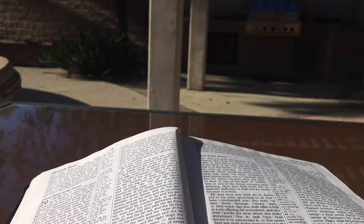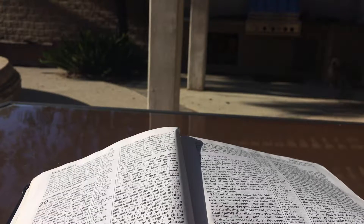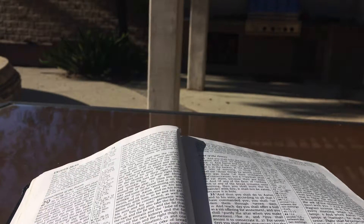Exodus chapter 29. Now this is what you shall do to them to consecrate them to minister as priests to me: take one young bull and two rams without blemish, and unleavened bread and unleavened cakes mixed with oil and unleavened wafers spread with oil. You shall make them of fine wheat flour and you shall put them in one basket and present them in the basket along with the bull and the rams. Then you shall bring Aaron and his sons to the doorway of the tent of meeting and wash them with water. And you shall take the garments and put on Aaron the tunic and the robe of the ephod and the ephod and the breastpiece, and gird him with the skillfully woven band of the ephod. And you shall set the turban on his head and put the holy crown on the turban. Then you shall take the anointing oil and pour it on his head and anoint him. And you shall bring his sons and put tunics on them, and you shall gird them with sashes — Aaron and his sons — and bind caps on them, and they shall have the priesthood by a perpetual statute. So you shall ordain Aaron and his sons.